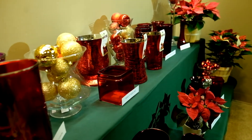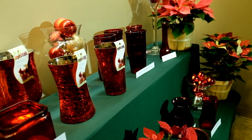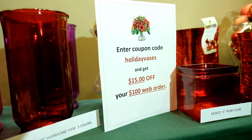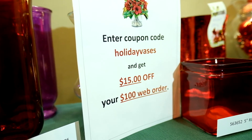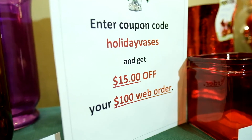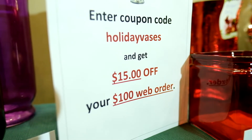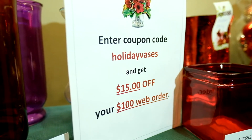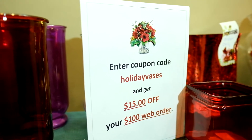Okay, that was a lot of vases to get through — hopefully you made it! Because of that, we are going to give you a coupon code for the week. The coupon code is 'holiday vases' and if you type in 'holiday vases' on a web order of one hundred dollars, you get fifteen dollars off. That coupon code will expire next week.